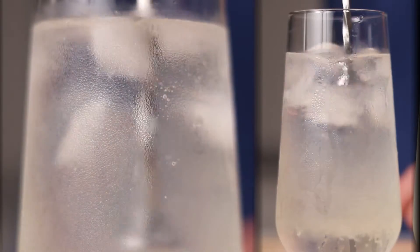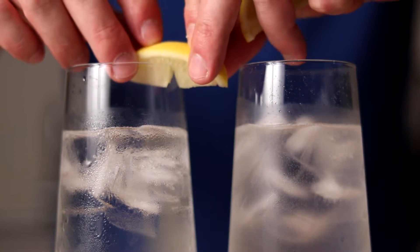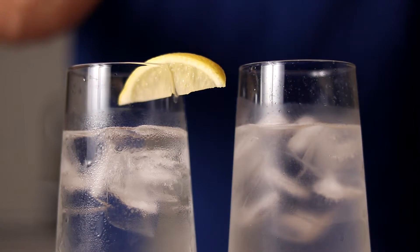Lastly we'll add 30ml of lemon juice. And all we need to do now is give it a stir. As a garnish, we'll use a lemon. Ladies and gentlemen, the simple and elegant Tom Collins.